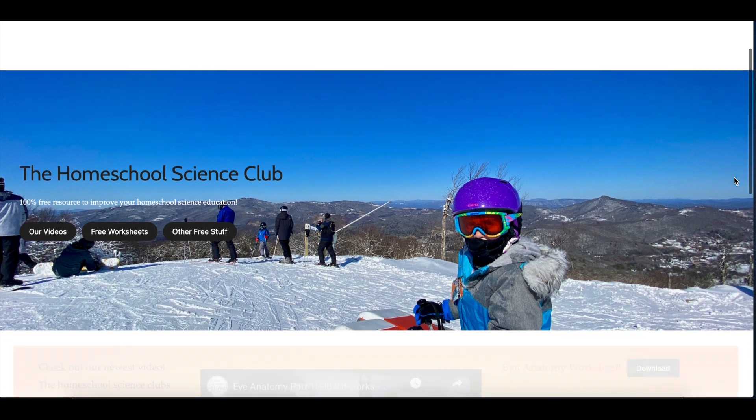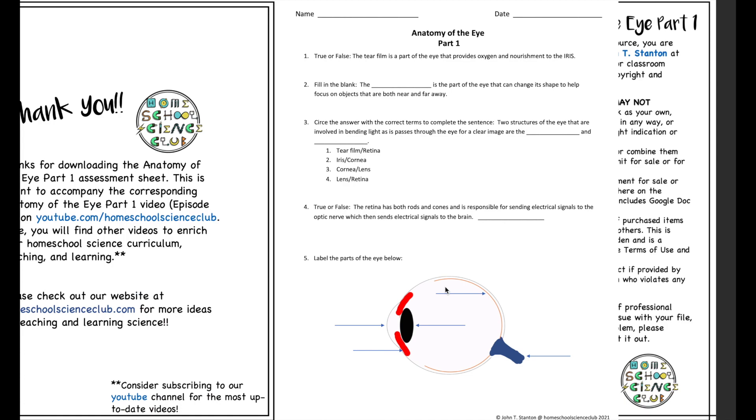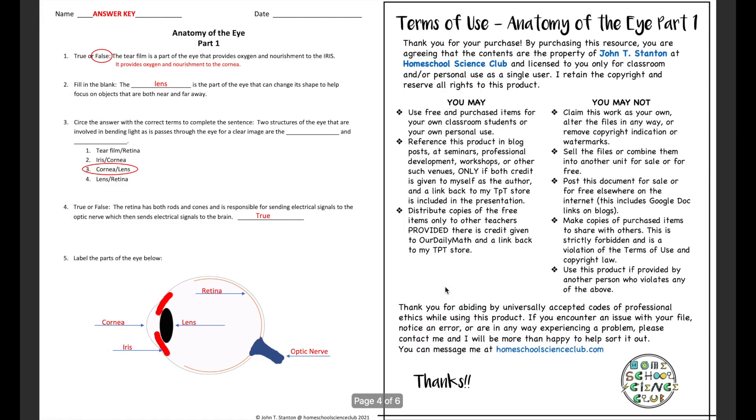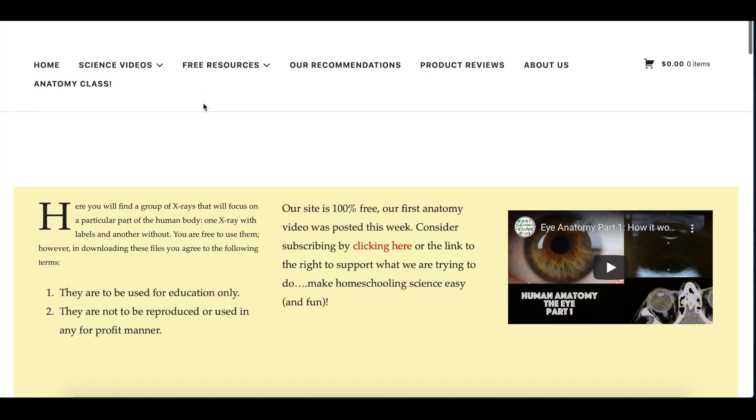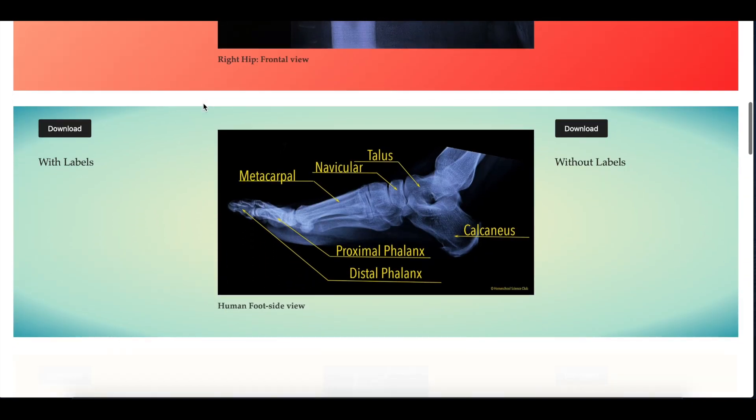We took samples from our mouths — but time out, just a quick reminder about our website, homeschoolscienceclub.com. Here you'll find free worksheets that go along with most of our videos. If your kids watch our videos, they can do the worksheets and it's a free and complete science lesson. Also on our website you'll find a growing library of X-rays, labeled and without labels, that you can download — all free. If you get any benefit from our website or YouTube channel, please consider subscribing.